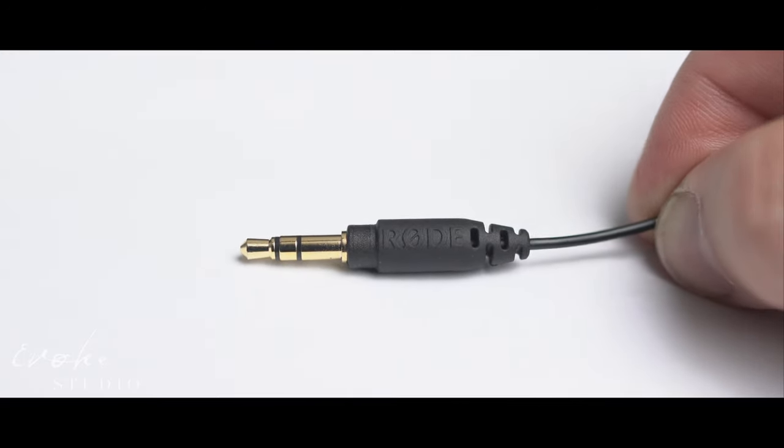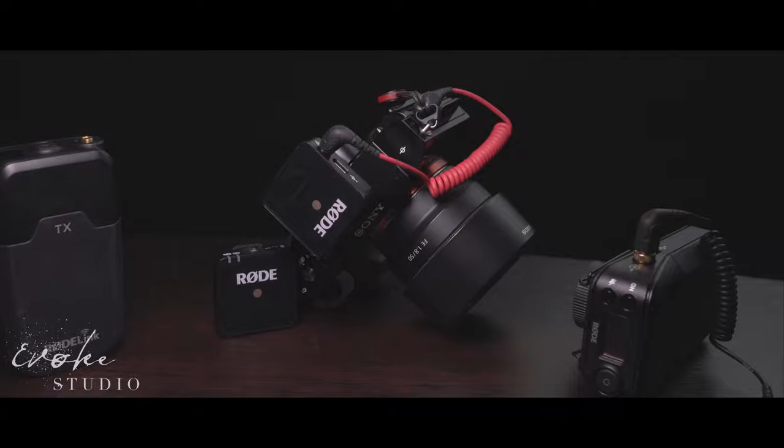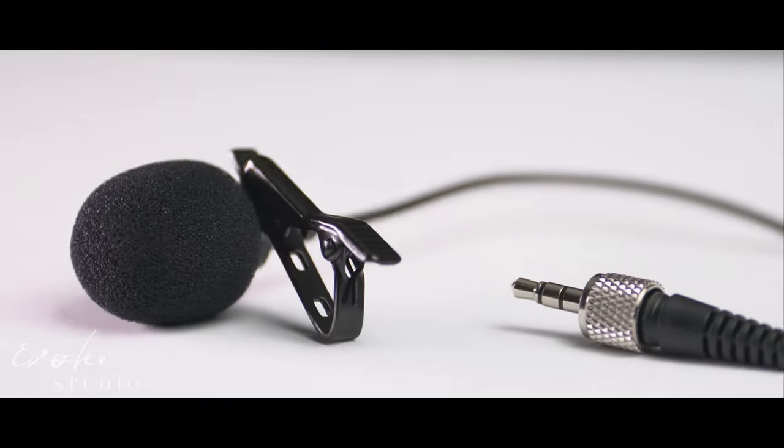The audio is pretty indistinguishable between the lapel mic designed for the Go system and the lapel mic that came with the Rode link system. In regards to comparing it to a $25 Amazon microphone, you can grab that as a backup, but the quality is not quite as high, and the lapel mic itself is pretty heavy and the sound quality is quite different.